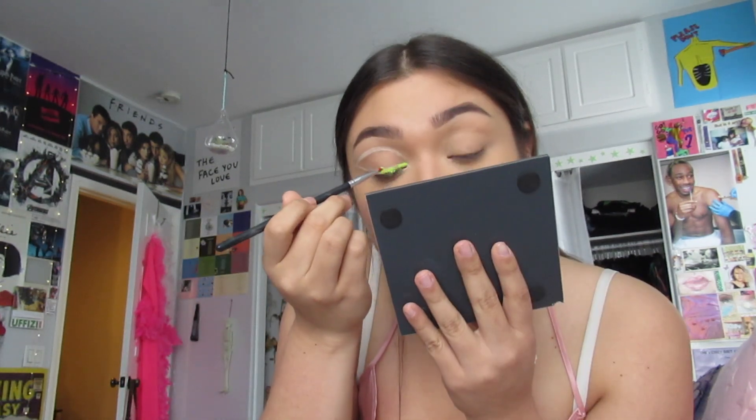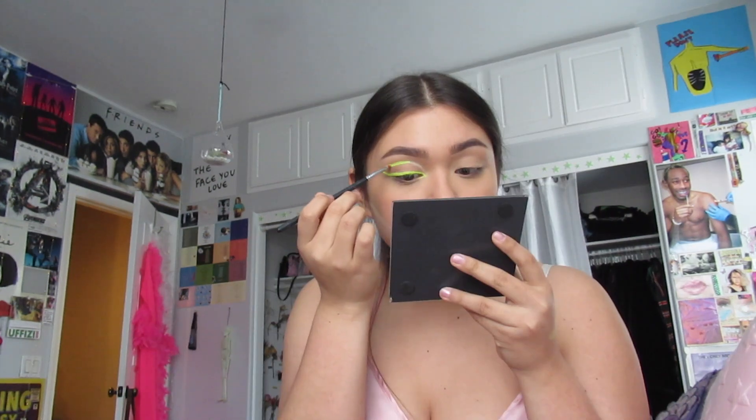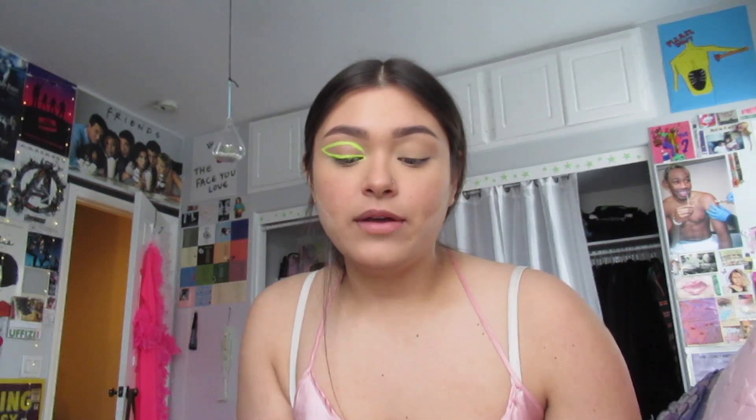Now this is Stargazer neon pigment in neon yellow. This is probably gonna get everywhere. Okay I have to be really focused and careful. I'm just gonna take it on this little Morphe M443 brush and pack it on. Now that we have the rough thing done, I'm gonna take my concealer brush and some concealer and just clean up the edges.